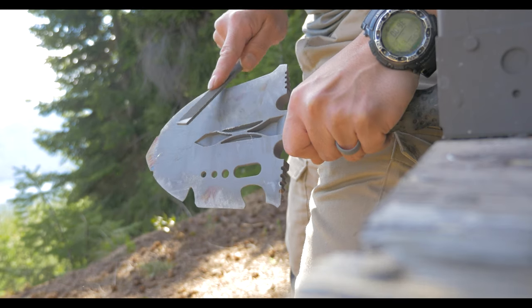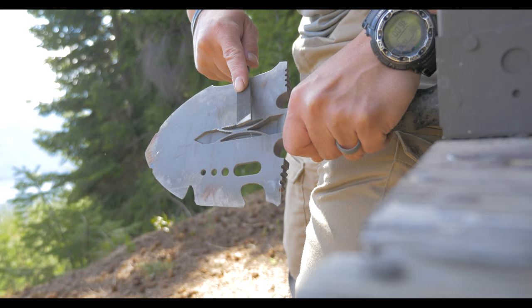It didn't come with a carry case or any sort of sheath, so there's nothing to protect you from the edge once I put it on there.